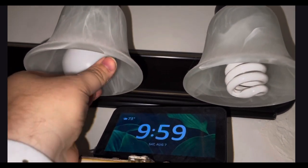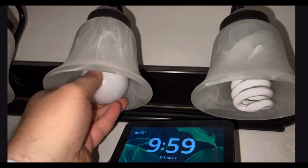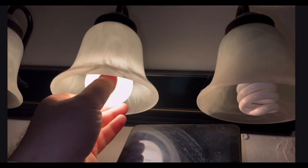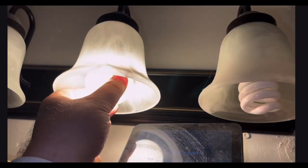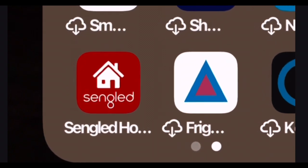You'll see that it'll do this thing where it turns on, it gets dim, then bright, then dim, then bright a few times to let you know that it's ready to set up. In order to use this thing as a smart bulb, we need to set it up.